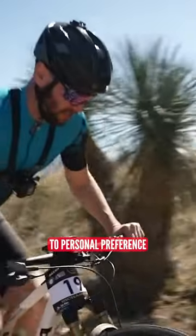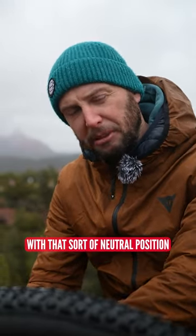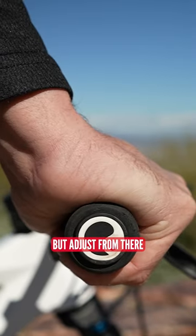Again, this is hugely down to personal preference. What I would say is maybe start with that neutral position where they follow the line of your arm, but adjust from there.